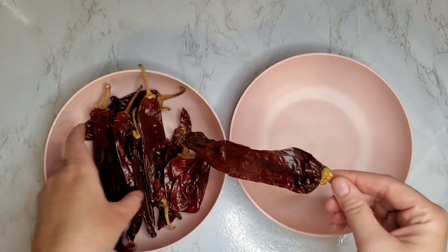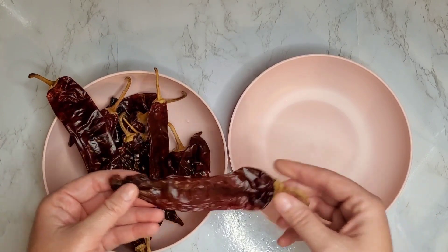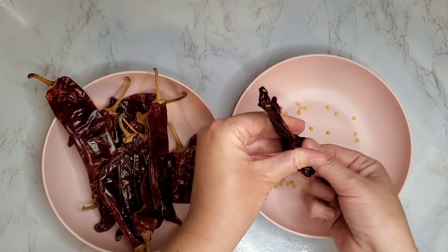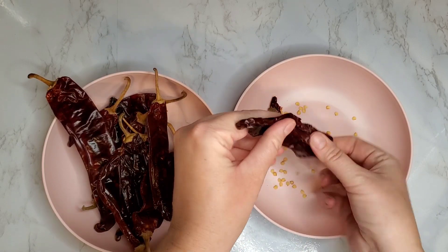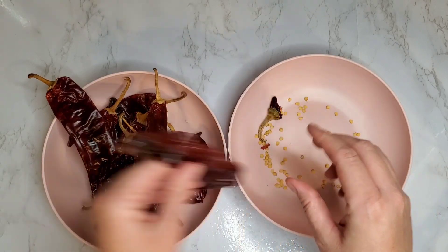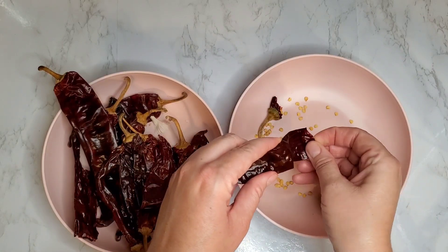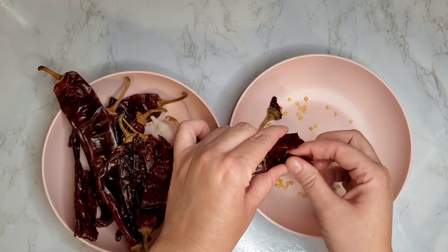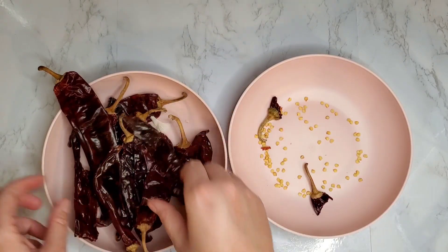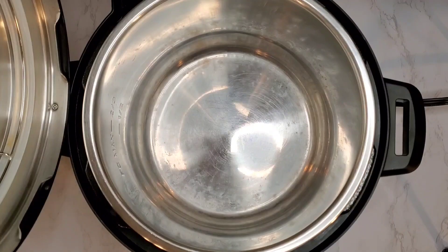Now let's talk about our guajillo chilies. These are going to vary in size depending on the brand you purchase. Mine were a little smaller so I'm going to use about 12 chilies, but if yours are larger you can use about 10. You'll want to take the stems off and take the seeds out to prep your chilies. You can find these in the Hispanic section of your store or market, and also online — if you have trouble finding them, you can send me a message on Instagram and I'd be happy to send you a link.